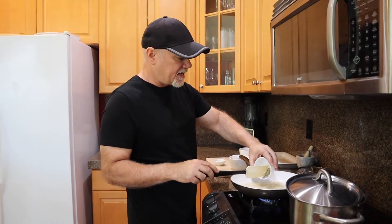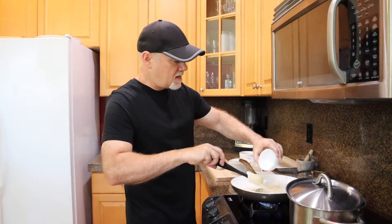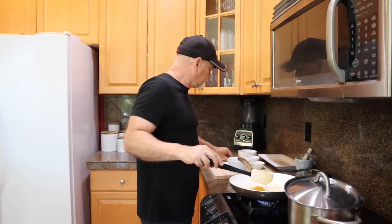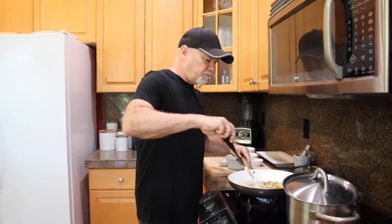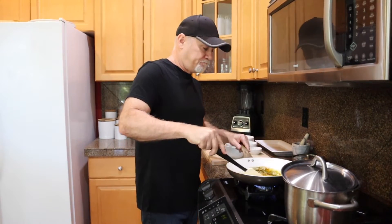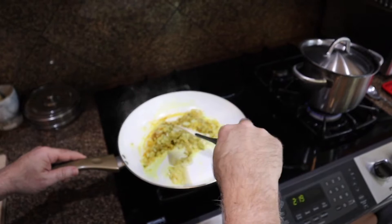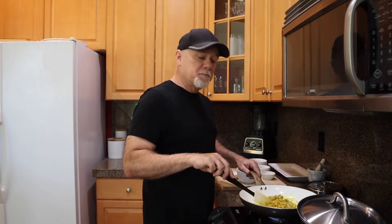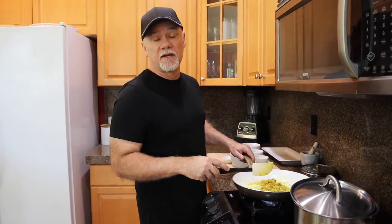Now it's really smelling good with both the onion and the garlic going. All we have left to add is the West Bengali five spice, the turmeric, and the bay leaf. We'll stir this around, incorporate it, and let this go for about two minutes. This is the first time making this dish — I just got the recipe off the internet. I'll put a link in the description so if you want to try it I'll share that with you. It's smelling incredible right now.